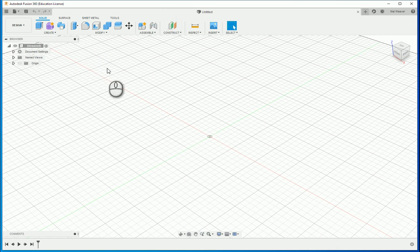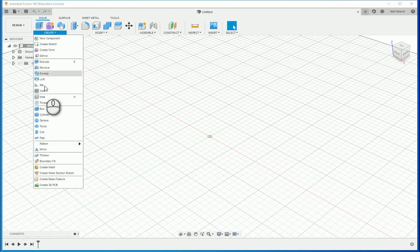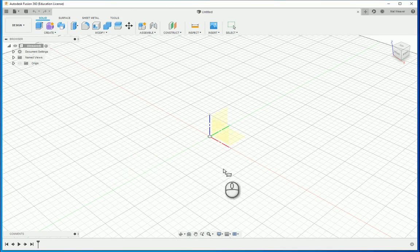In this video I'm going to show you how to make the joystick holder. We're going to start by drawing a box and I'm going to draw it in two ways. The first way is the simplest way, and that is to create a box. This is going to be the base.